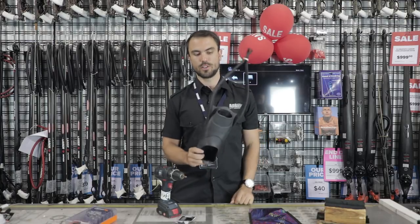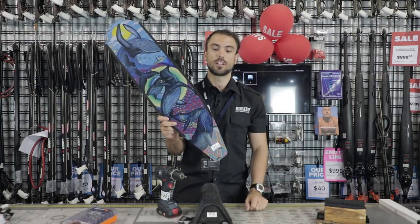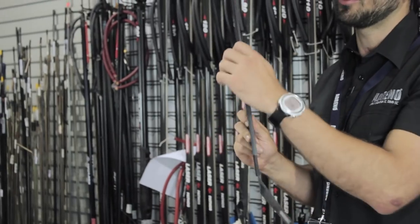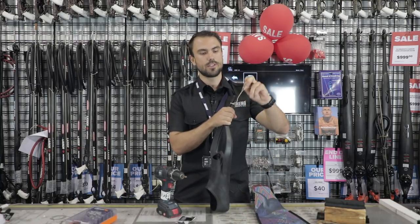Today we're going to be using Mahrez Razor foot pockets along with some Diva carbons. These guys fit perfectly together — they've got the t-channel on the side of the blades which fits perfectly into the rails of the Mahrez Razors.